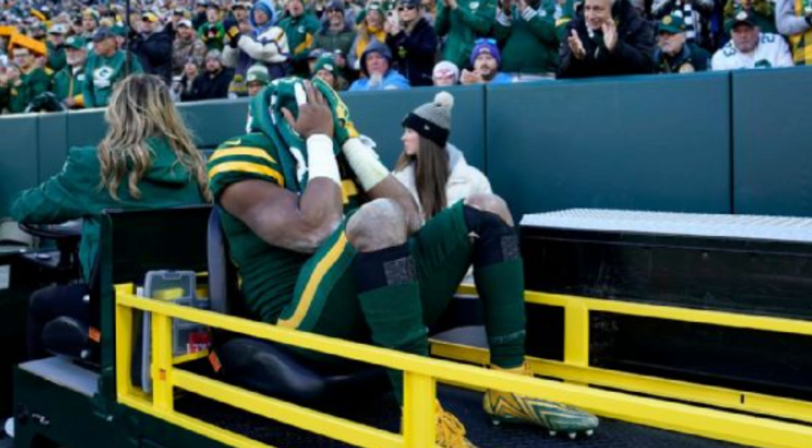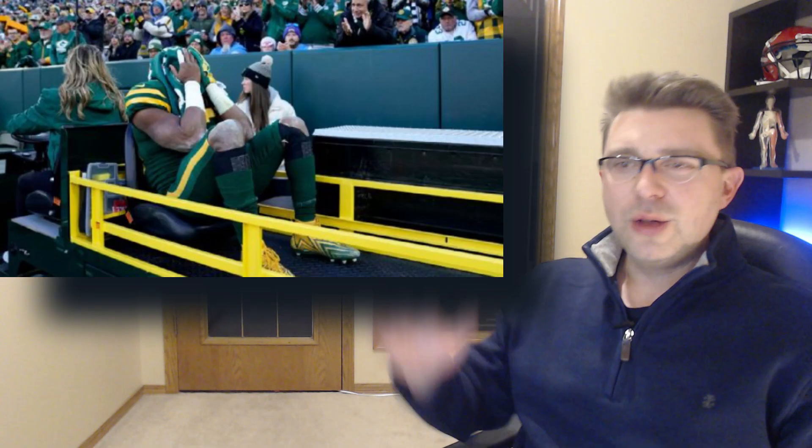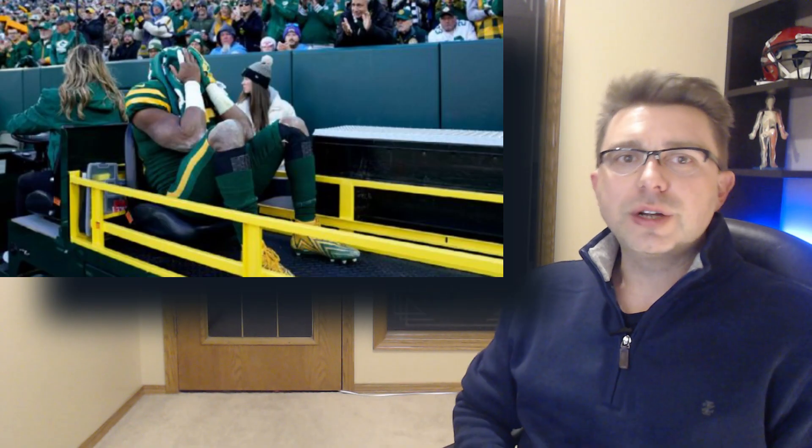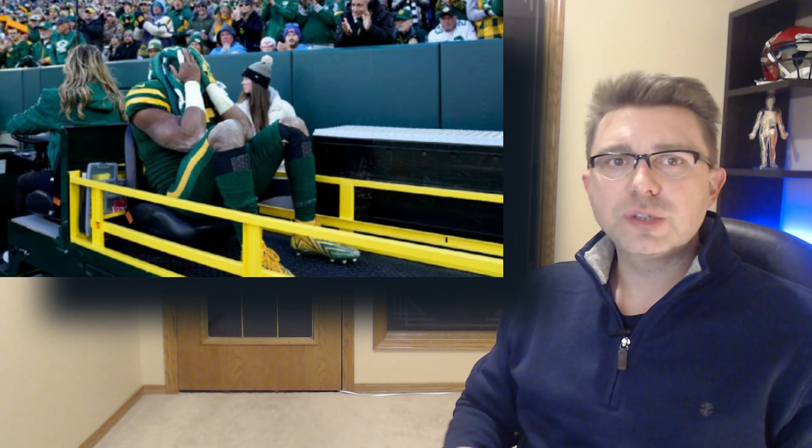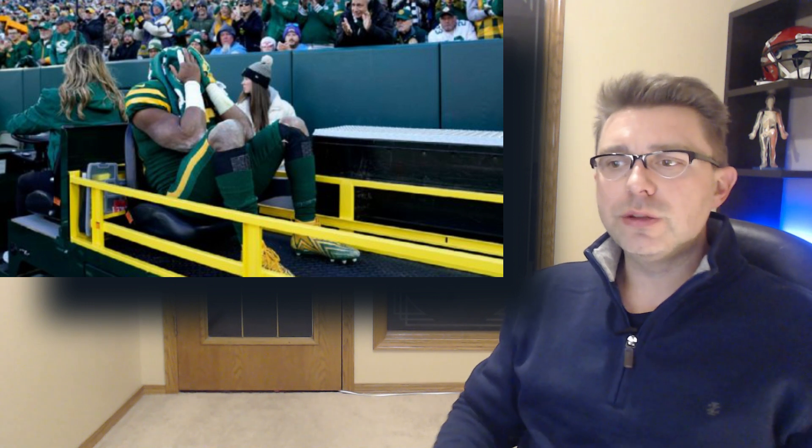Aaron Jones of the Green Bay Packers was carted to the locker room during Sunday's game against the Chargers. Welcome back everyone, my name is Dr. Stefan Wilson and the purpose of this channel is to better understand sports injuries. We'll go right to the replay here.